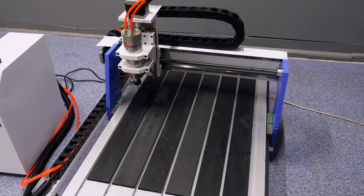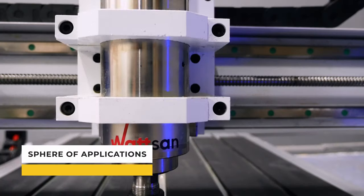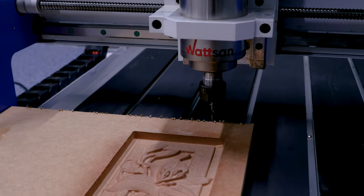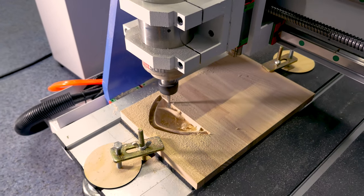The Watson 0609 Mini is perfect for furniture production and woodworking. In addition, it can be used in light industry, exterior and interior design, and souvenir production. For example, figurines, toys, dollhouses, 3D puzzles, and much more.